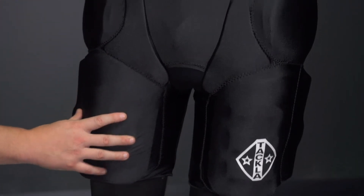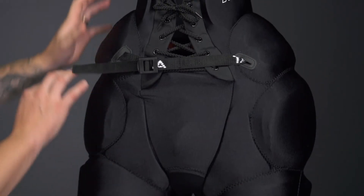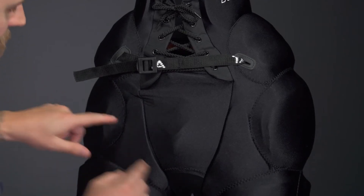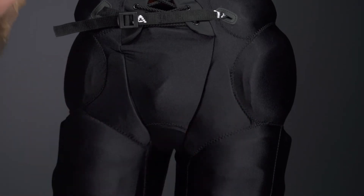The thigh, hip, and kidney are all removable, so when you want to wash the girdle, go ahead and take out that foam protection. That makes it a lot safer to throw it in the washing machine. We've got thinner foams down on the inner leg, extending that coverage and protection.